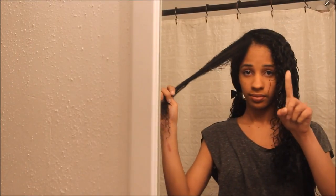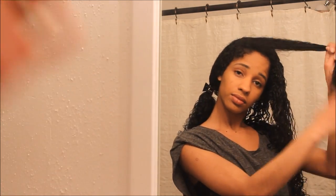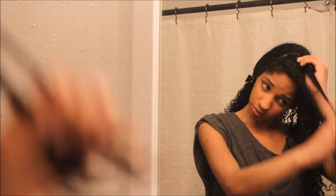For my bangs, I put the product in the same direction my bangs are going — I don't go against the direction, I follow the direction I'm parting my hair. I think this is vital especially if you want your hair to dry in place. In the beginning when I'm styling, that's the direction I want it to stay, so that's how I apply the product as well.